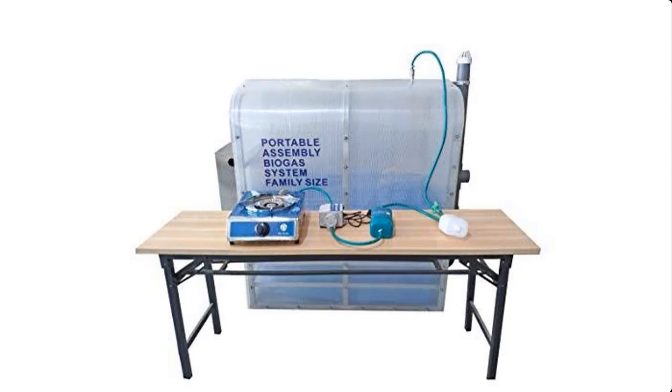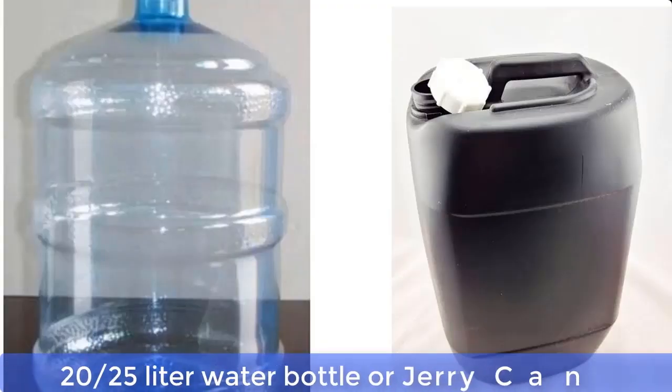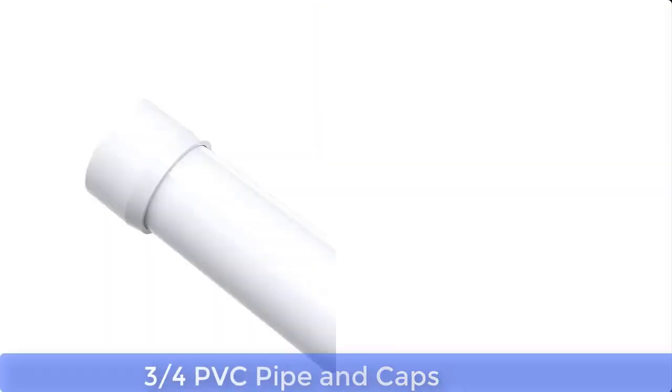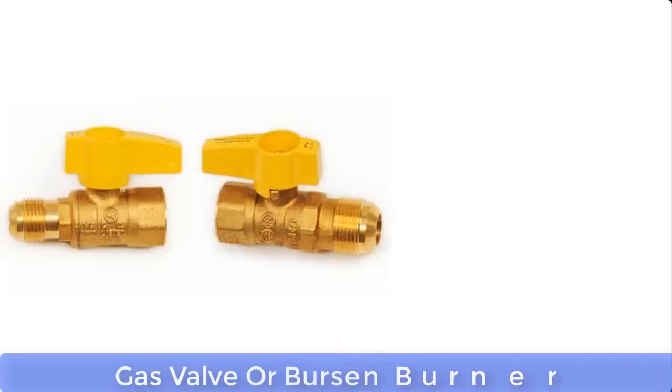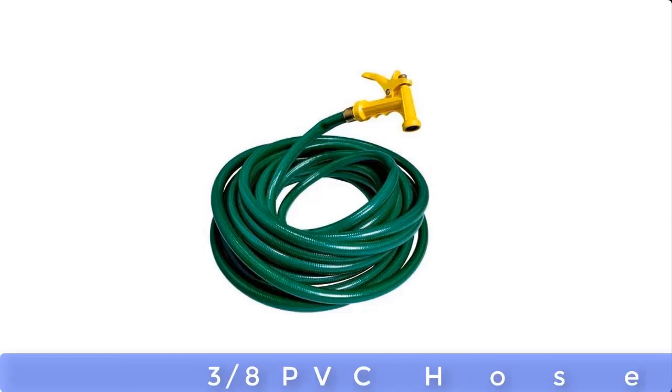A biodigester can be made from the following materials: a 20 or 25 liter water bottle or jerry can, 3/4 PVC pipe and caps, gas valve or bouncing burner, T-valve, 3/8 PVC holes, funnel, and tire tube.